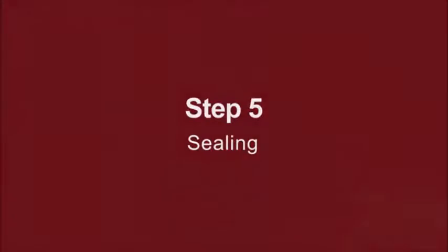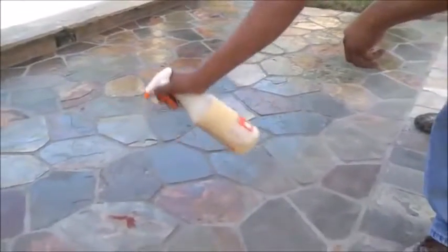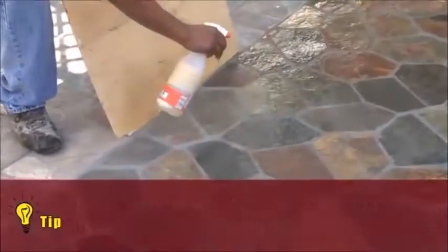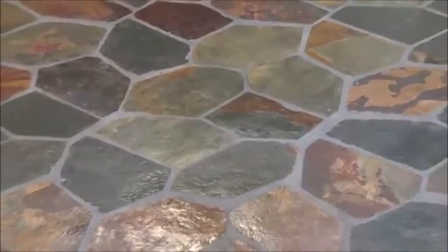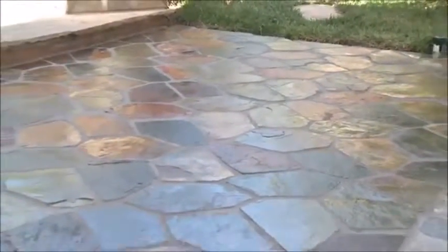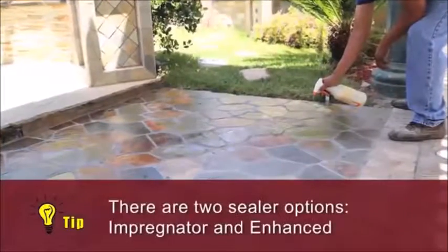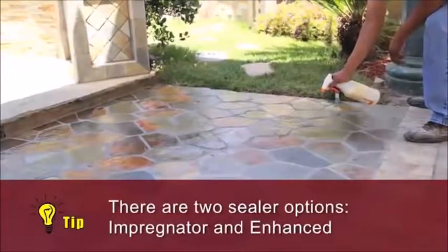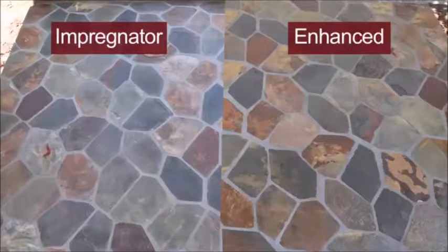Step 5: Sealing. To protect your stone from stains and spills, sealing the stone and grout is recommended. Most grouts recommend two to three days to set up before sealing — check with the grout manufacturer for their recommendation. Here's a tip: use a piece of wood or cardboard to protect areas that are not being sealed. As slate is very porous, it requires two coats of sealer; the second application allows for full penetration of the sealer into both the grout and the slate. There are two sealer options: impregnator and enhanced. Impregnator will provide a natural appearance, while an enhanced sealer gives the stone a wet or dark look.